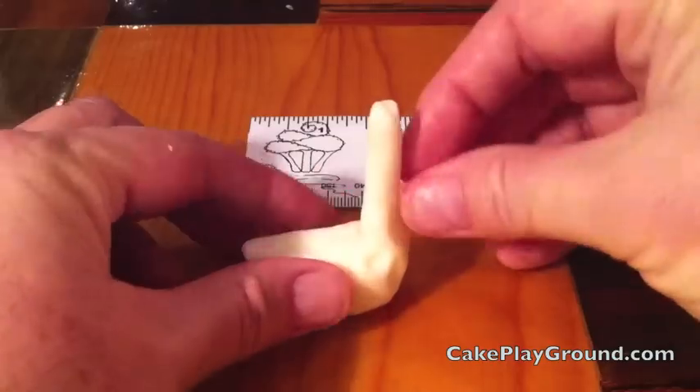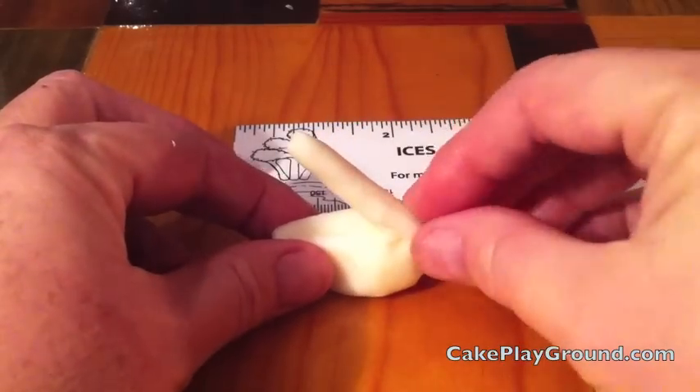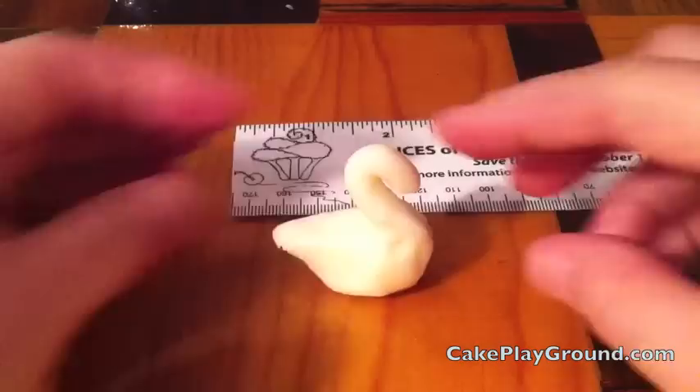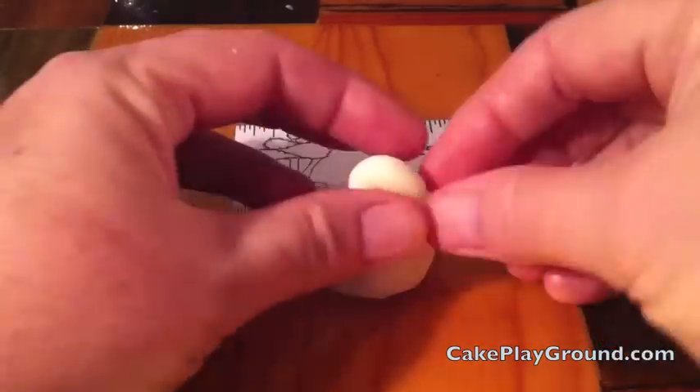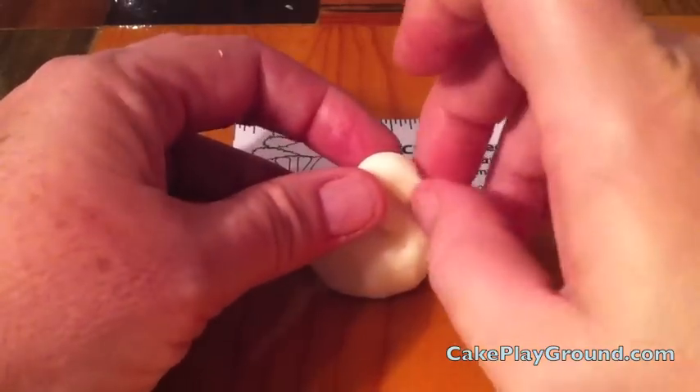Now we're going to bend the tube back to form the head and neck. Pull the tube back at about a 45-degree angle to the body, then pull the head over to form an S shape. Use your fingertips to shape the pointy end of the swan's nose.